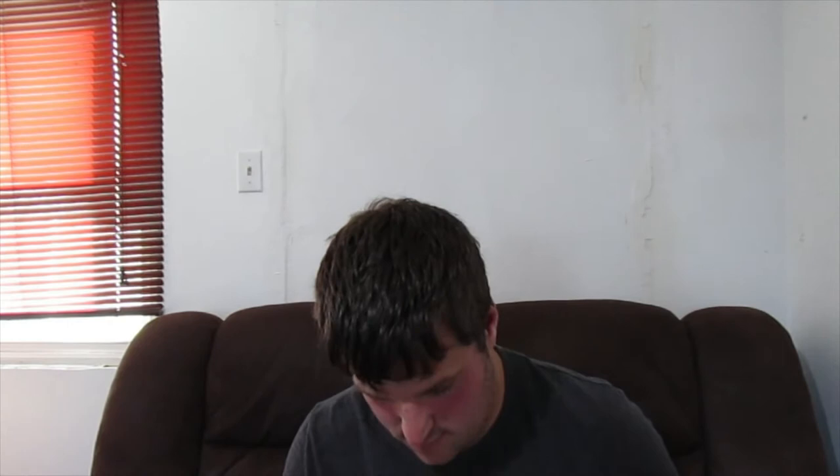First, we got Star Fox Command. I've never played this one before but looking forward to checking it out. There's the game.